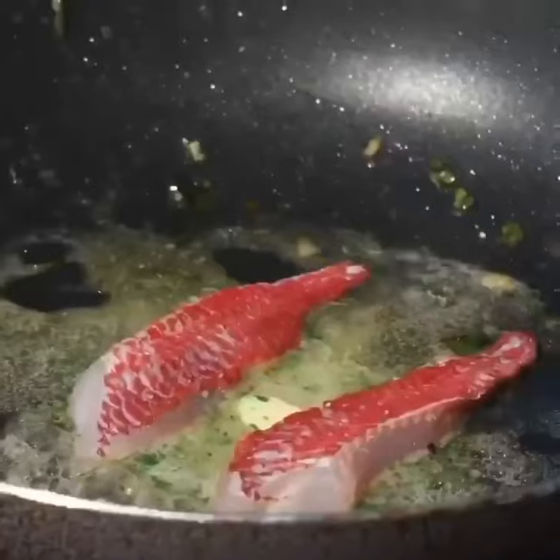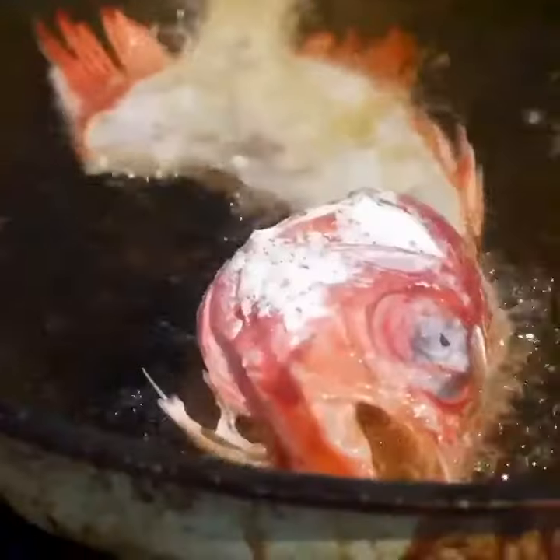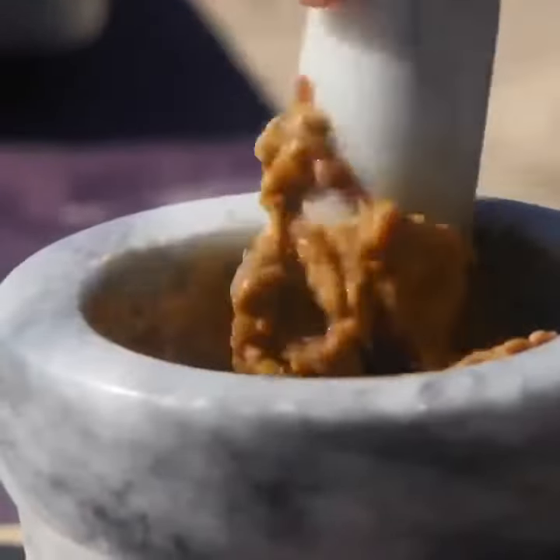We slow poach menpachi filet in a compound butter. We mash the innards with a little bit of anchovy to spread on the baguettes.